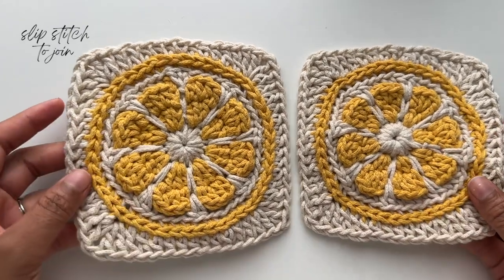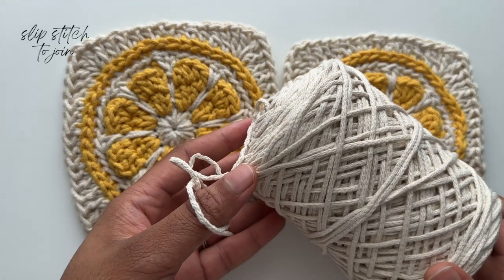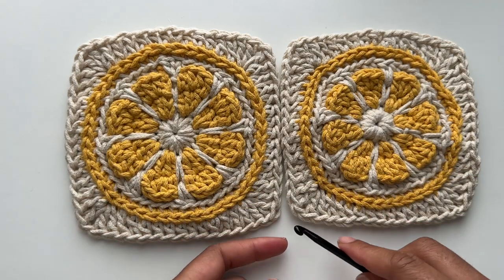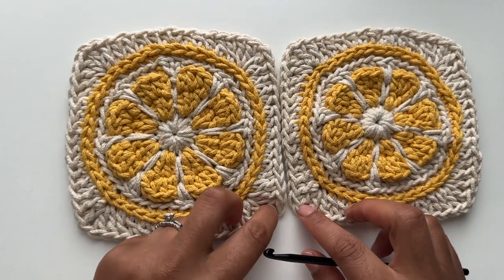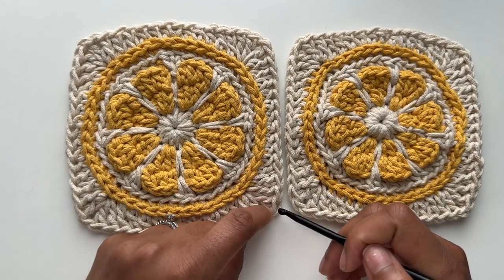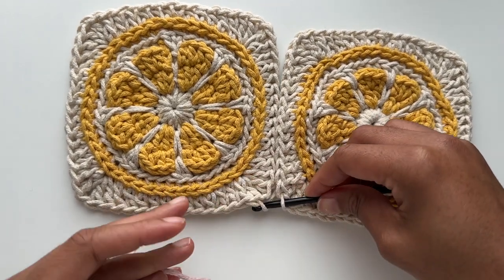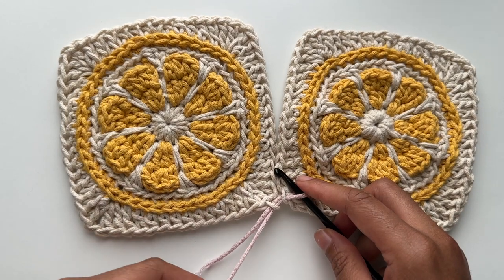The first technique I'm demonstrating is the slip stitch join. I'm going to use two squares, but you can use this for however many squares your project requires. I'll be using a contrasting pink color so you can see the stitches more easily. I'm lining up my squares and looking for the point where I want to start my join — I'll start in the corners, which are those chain one spaces from our corner stitches. Working from right to left, insert your hook through the center of the chain one on the right square and then into the center of the chain one from the left square. Pull up a loop through both, leaving a tail of about two inches, and begin to slip stitch everything together.